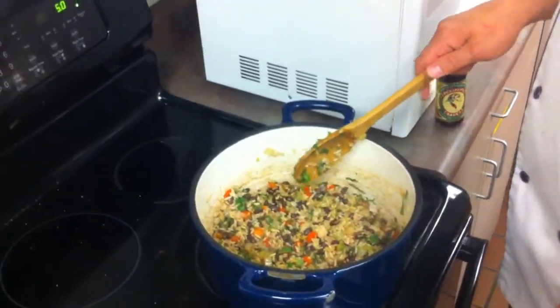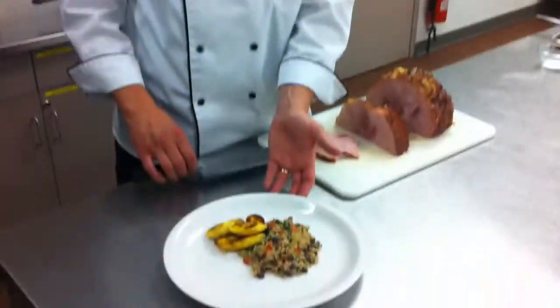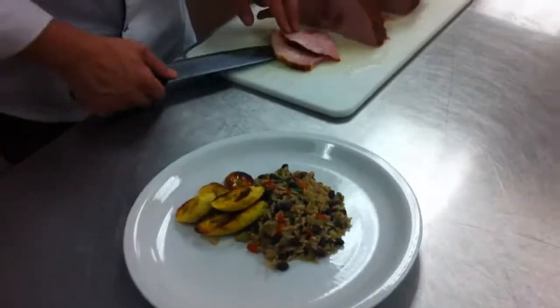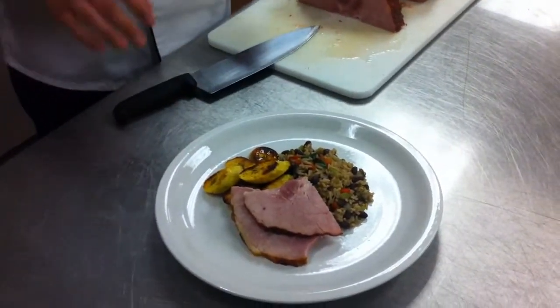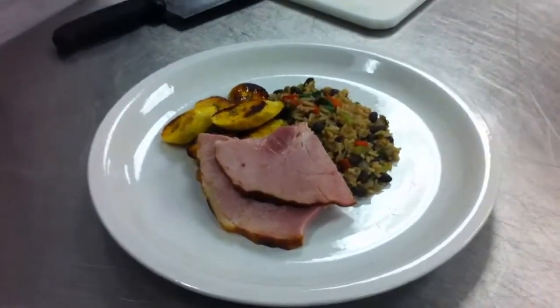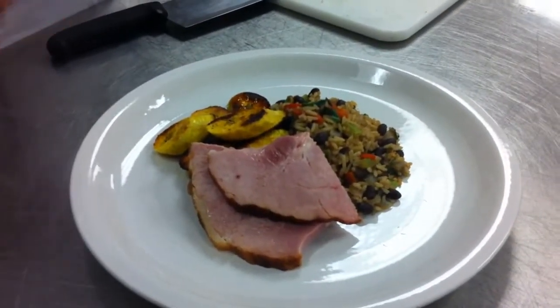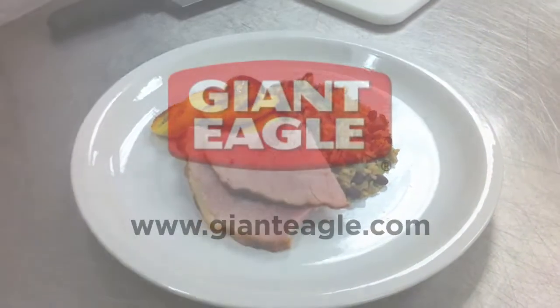And that is our gallo pinto. We have our gallo pinto on the plate, our roasted plantains, and we're going to finish it with two nice pieces of our roasted ham. You have a very untraditional Easter dinner. As we're moving into spring, this is what I'll be thinking about — the fantastic weather in Costa Rica, and this will remind me of my vacation.